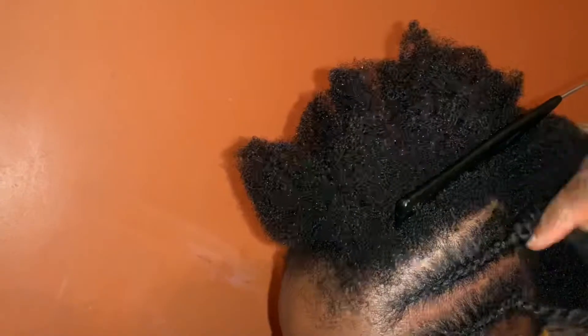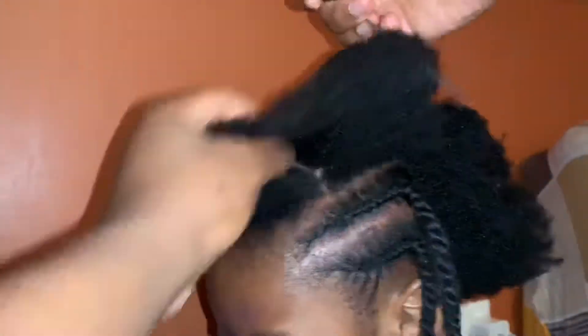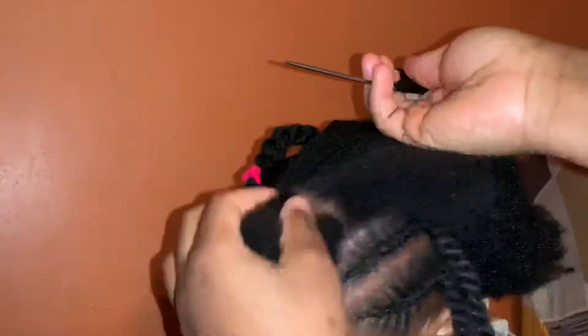After the cornrolls are done, I'll start to pattern the middle. I'll use the same pattern that was used on the other side so that they are even.